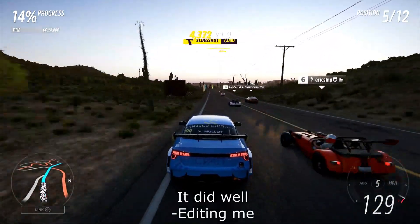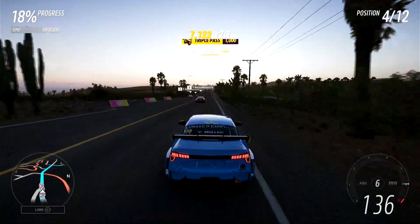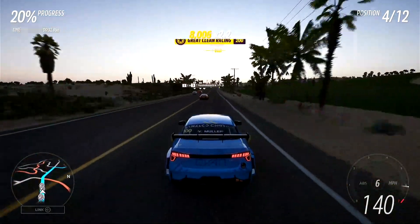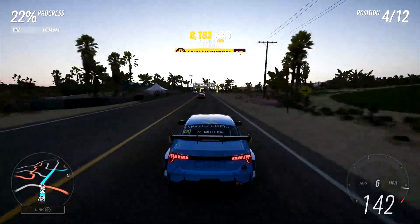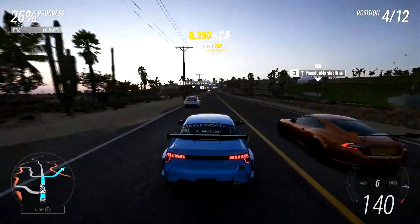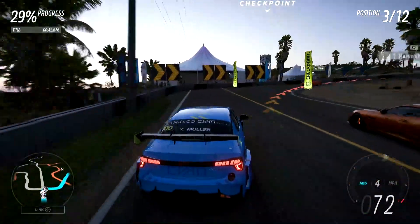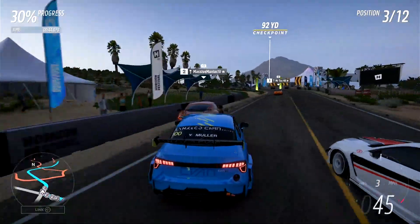Now we're going to go ahead and see how this does in the virtual world, of which it seems to be doing okay right now. We've got six different gears to work with and we've already hauled ourselves up into fourth place. Let's try and see if we can get even higher up that leaderboard — third, second — and let's try and see if we can get a first by the end of the race.